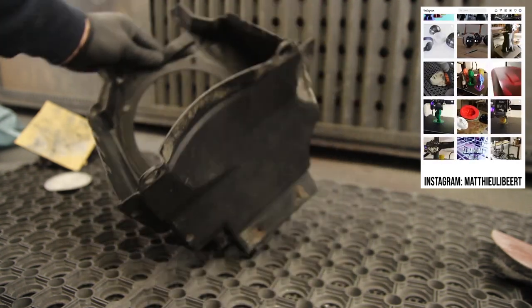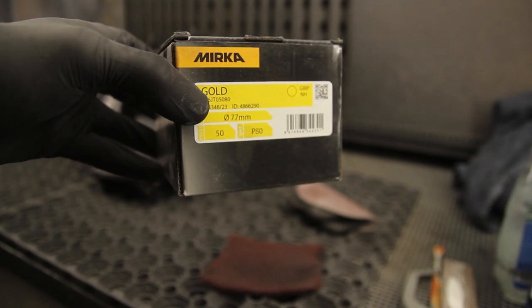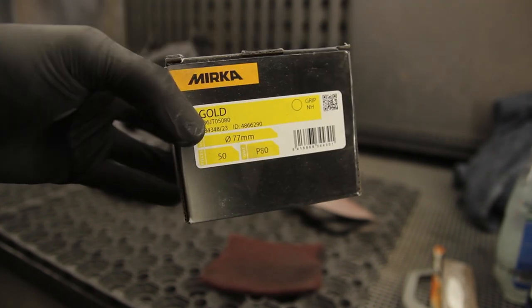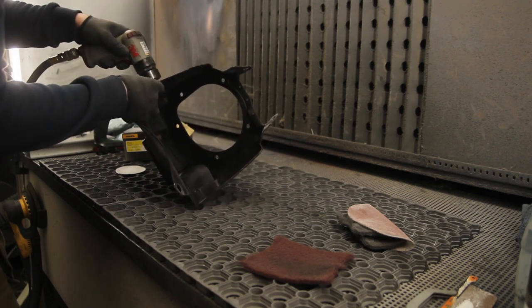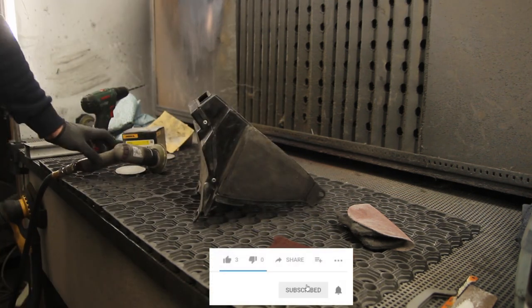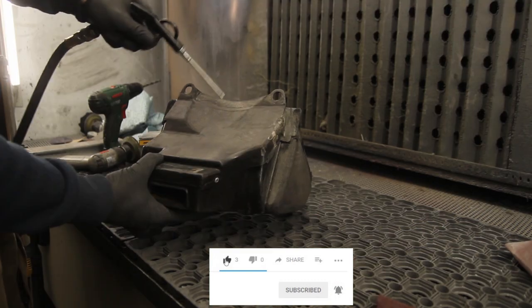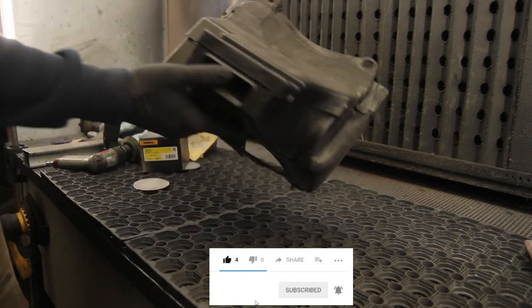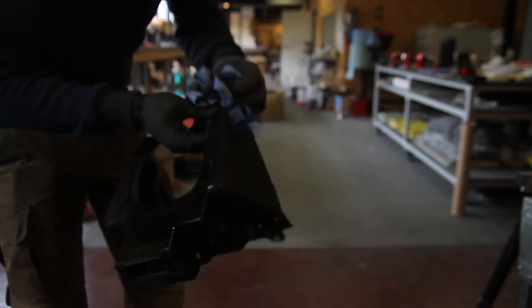If you want to stay up to date on my projects, follow me on Instagram for pictures in between videos. First we degreased the parts, then we sand to create a good mechanical bond — we're not counting on a chemical bond here. The part was sanded and then degreased again; we want to avoid sanding any dirt or grease into the part.